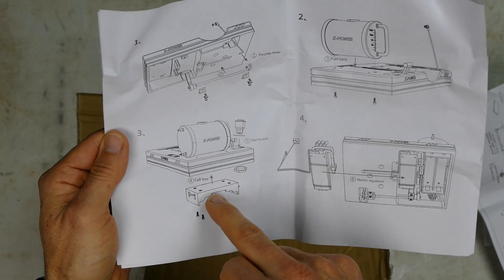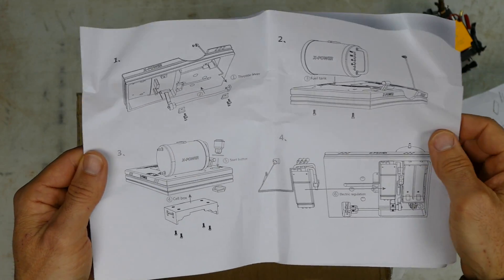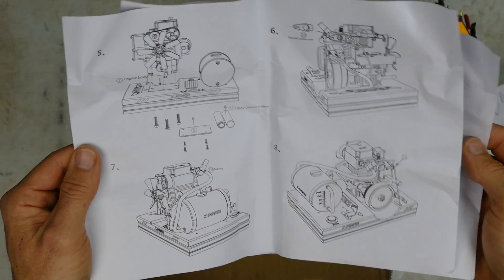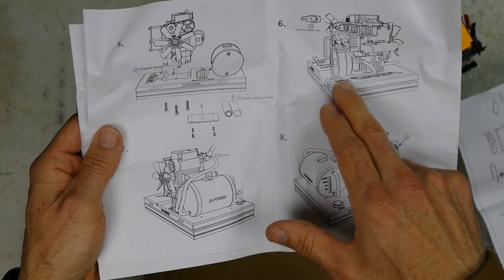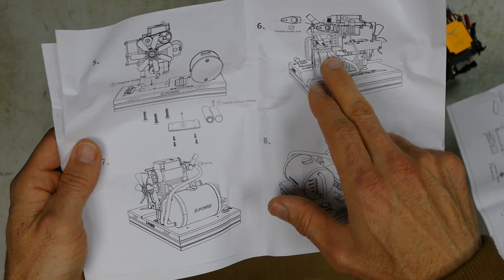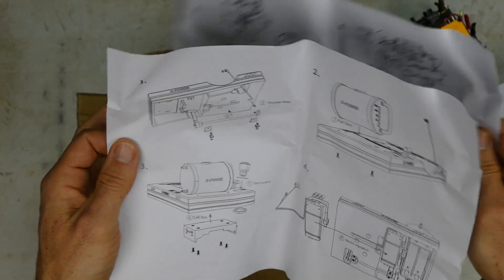Your lever, cell box or battery box, fuel tank, and all the electronics underneath - it's pretty much steps one to eight. Mounting the engine, mounting the throttle - it's got a rocker arm - and your fuel tubing, and you are good to go.